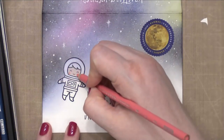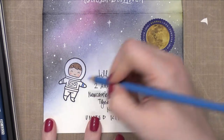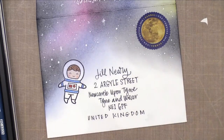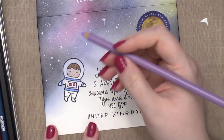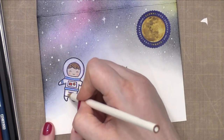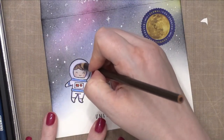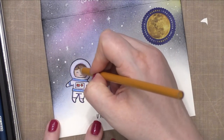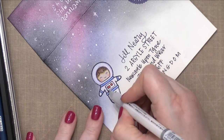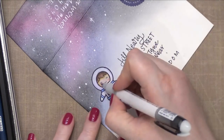Now I'm using some Prismacolor colored pencils to color in the little space guy — this is really simple coloring, nothing too intense. This entire envelope is on the simpler side; I think I'd love to create multiples because it worked so quickly. I'm coloring in with blue and red, then using a light lavender shade to add some shading on the white areas. I used purple because it really mimicked that space look from the galaxy, and then going over it with the white colored pencil softened it out so it reads as white. I added a little more shading around his face, and because colored pencil can dull out some lines, I used that same black pen to intensify the lines once again, making everything stand out nice and bold.